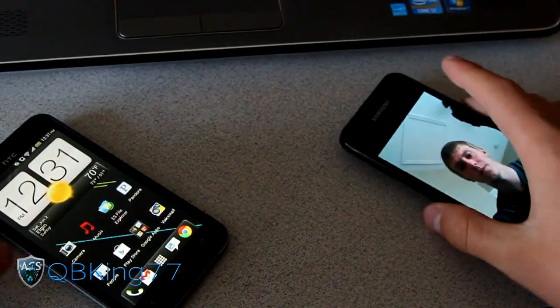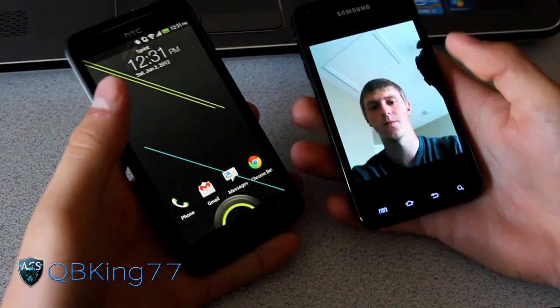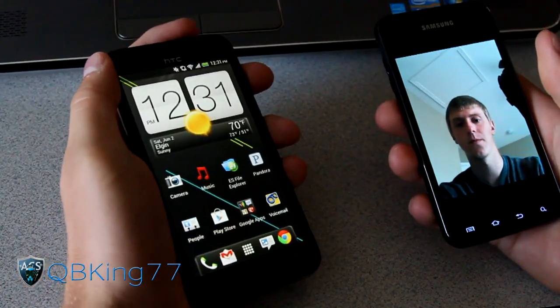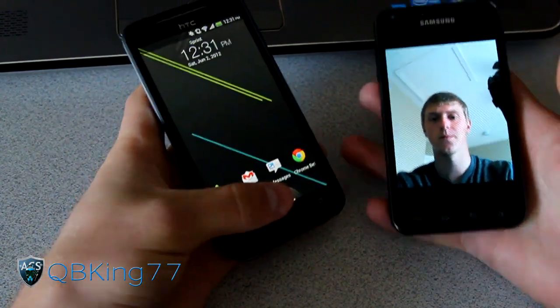Obviously I have no idea if this is gonna work — I haven't tried it — but let's go ahead and test it out. As you can see I have the picture there. I think I accidentally used my face, sorry about that. Let's get out of here and try this.